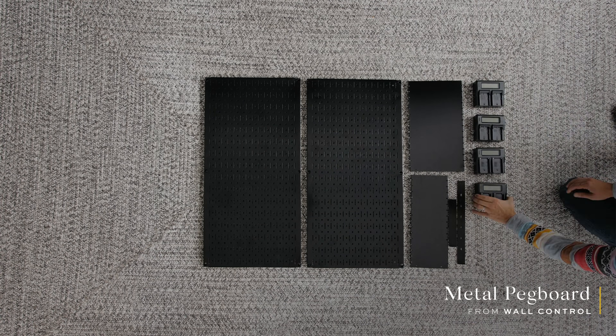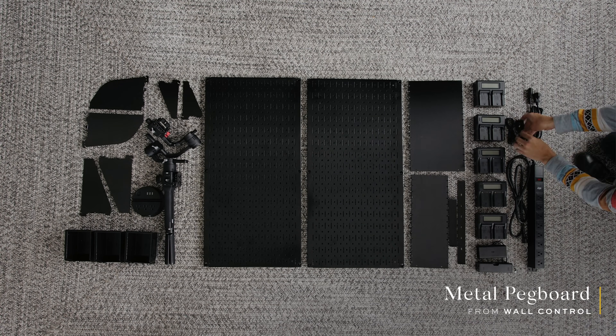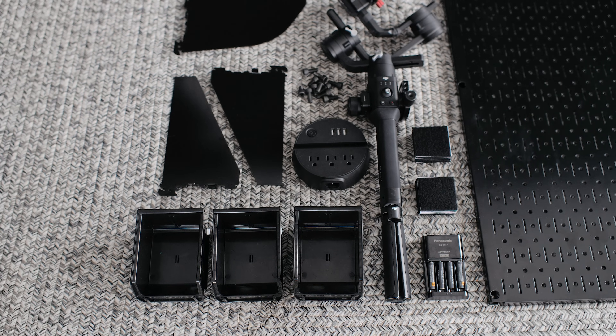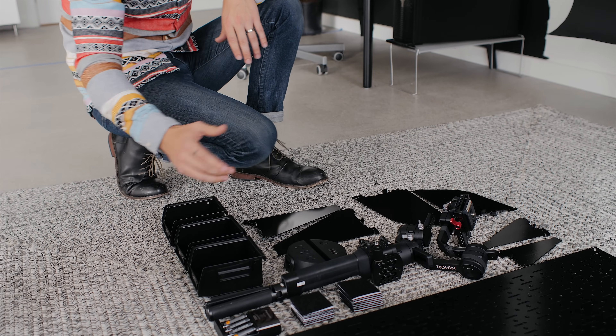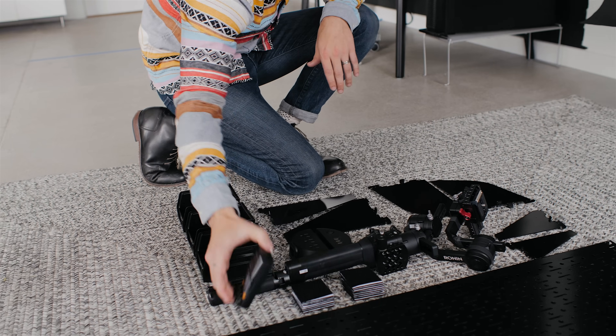Let's check out what we are working with for the setup. We are working with this metal pegboard from Wall Control. You can get it as a kit where it comes with all the accessories, or it can be just the board. We ended up going with the whole kit because we wanted a lot of the accessories, such as the bins that we could use for batteries that are needing to be charged or are already charged.